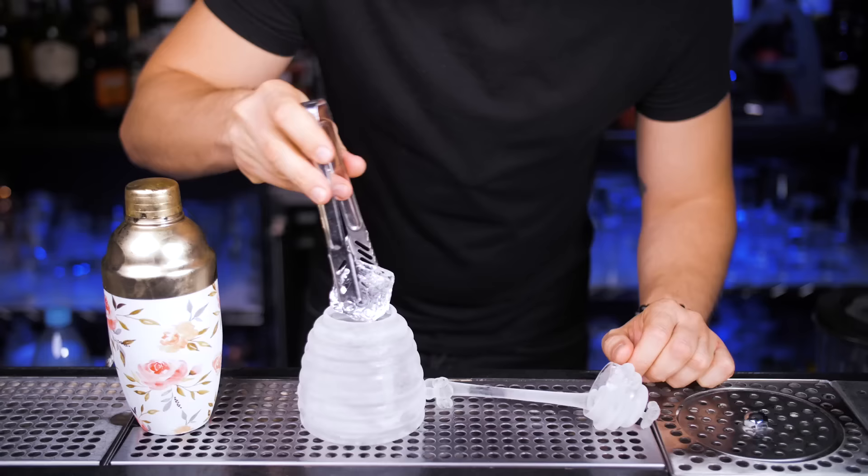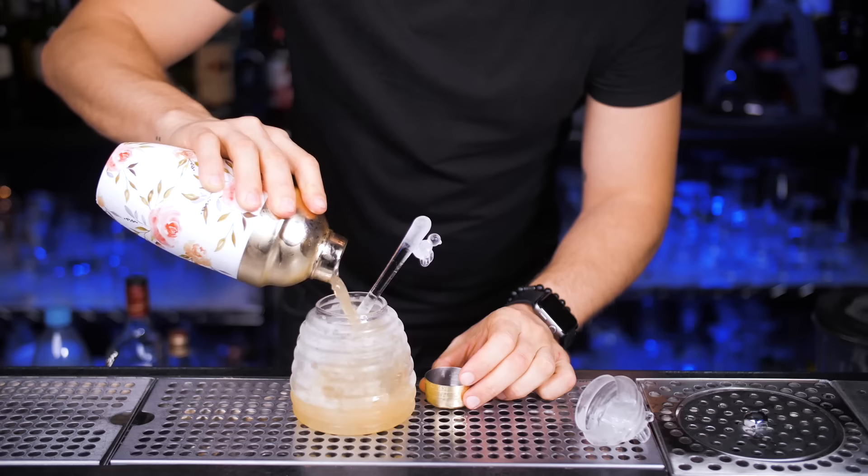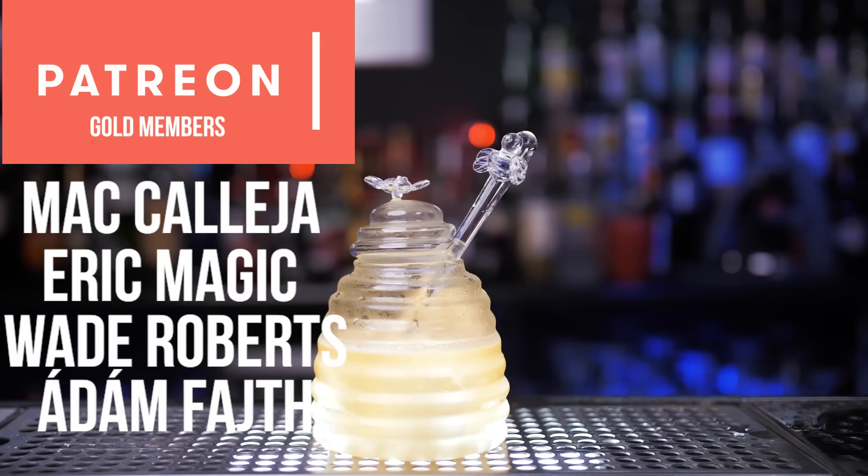Of course, we are going to serve it in this pretty honeypot glass with a few pieces of specialty shaped custom ice. By the way, let me know if you want me to explain how to make it. Strain everything from the shaker. I wanted to garnish it first with real honeycombs, but the glass is so pretty that I decided to keep it just like that without anything.